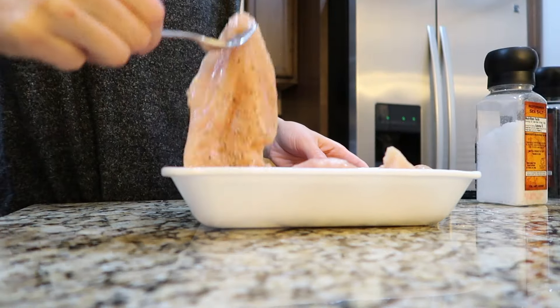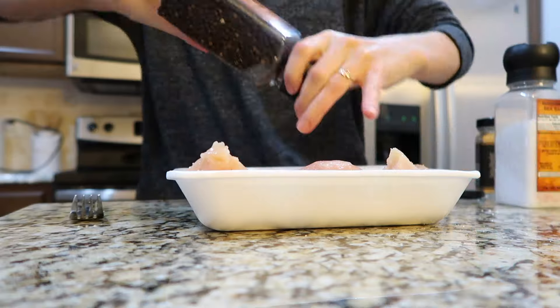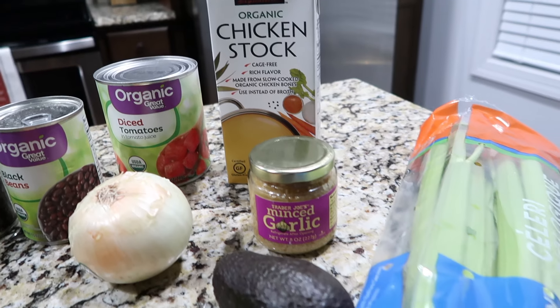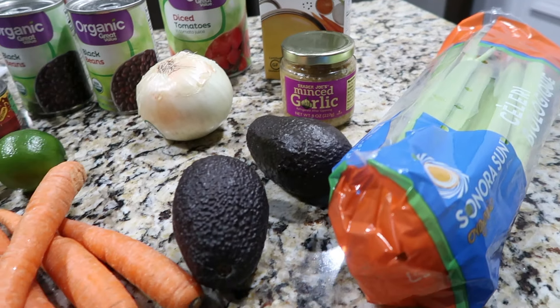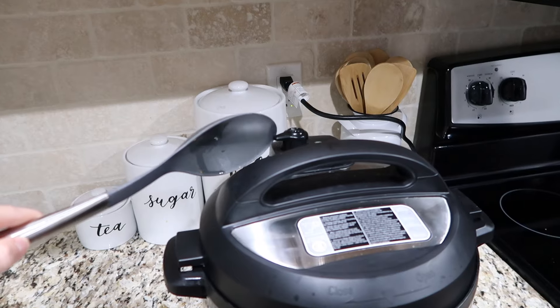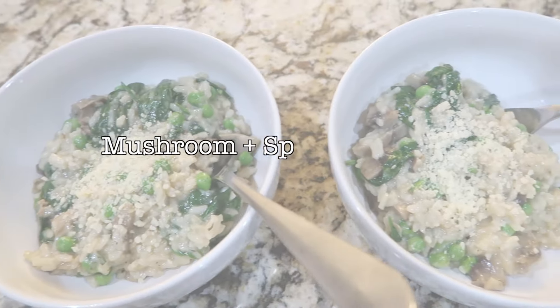Don't let the Instant Pot intimidate you. If you guys haven't used yours yet, pull out the manual and start using it — once you learn how, it's just so easy and you're going to be obsessed like we are. I'll also have all the links to the recipes I'm using in this video in the description box below, so go ahead and check those out.